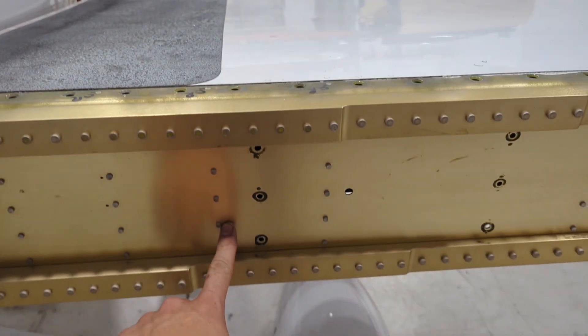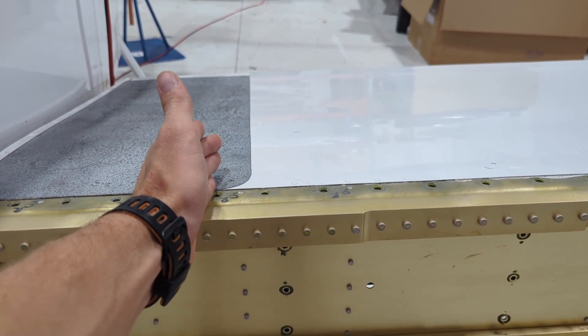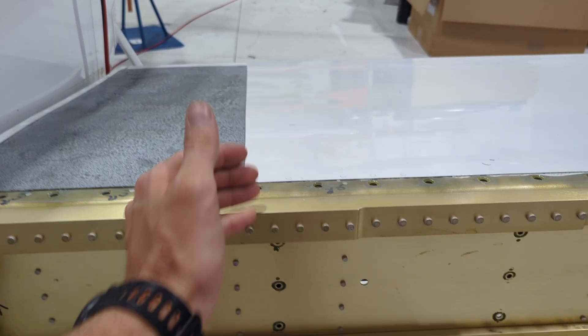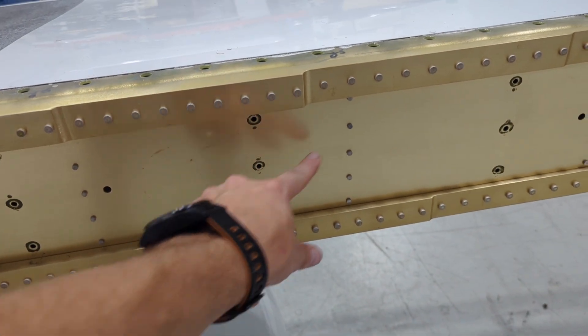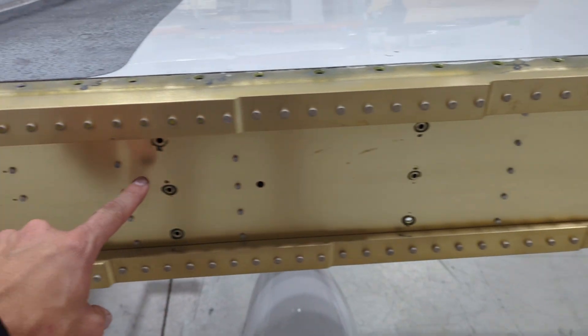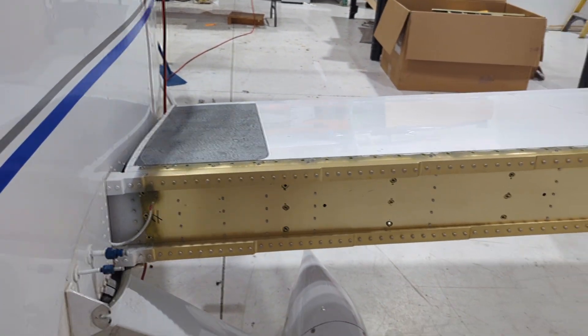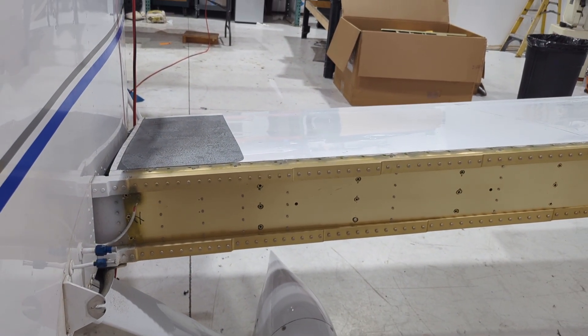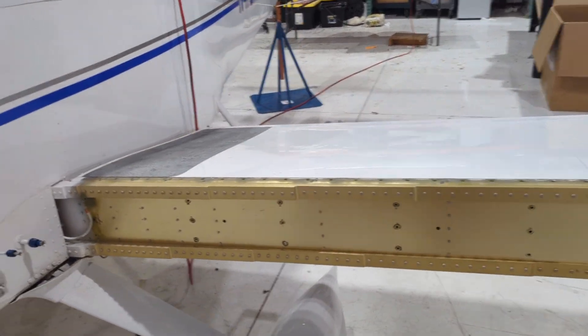It's nice to have a stubby wrench — it's not a lot of room in some of these bays. In particular, there's a stiffening rib right here for being able to stand on this, so they added some stiffeners — this area is really tight. You have plenty of room between this rib and this rib, but this one is much tighter. A fine tooth ratchet is also a good idea.